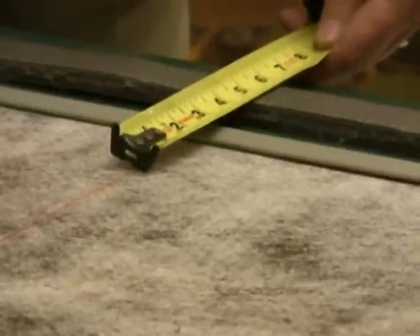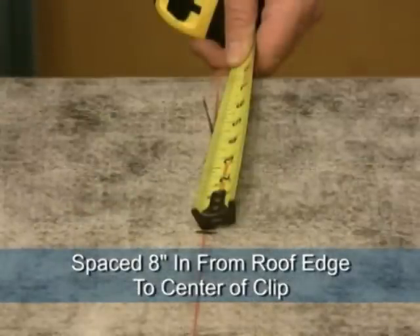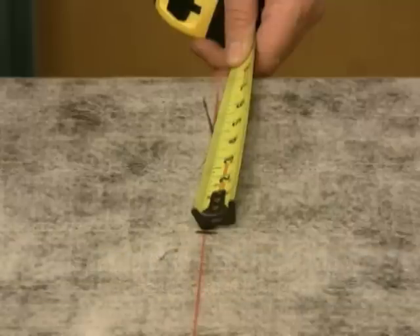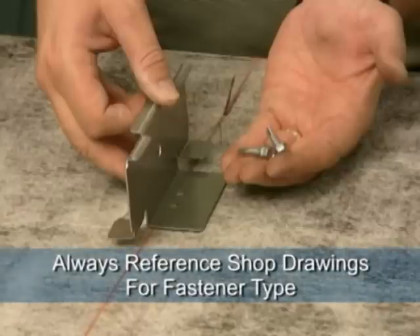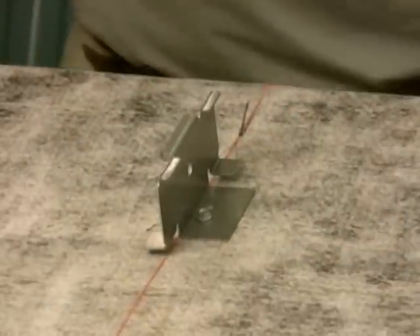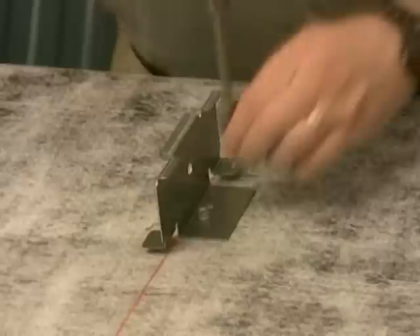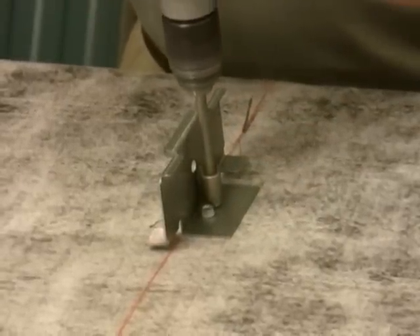Clips at the eave and ridge condition will be spaced 8 inches in from the edge. Follow clip spacing requirements throughout the rest of the roof and pay particular attention to zone 2 and 3 widths. Clip screw type will be noted on the shop drawing sheet 1. While 2 screws are shown here, 3 screws may be necessary. Specifications and shop drawings will detail this requirement. Use a drill bit extender to ensure screws are driven straight. If an extender is not used, the fasteners will be driven at an angle, which may rotate the clip and cause binding with the panel and potentially oil canning.